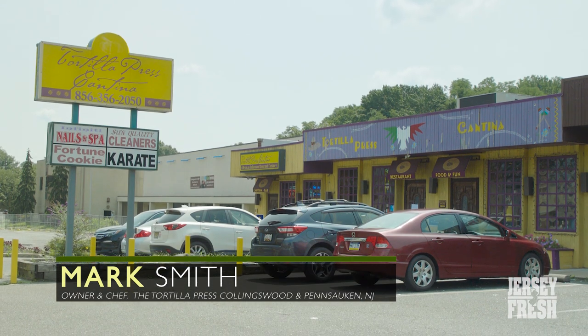I'm Mark Smith, the chef and owner of the Tortilla Press in Collingswood, New Jersey, and Tortilla Press Cantina in Pennsauken.